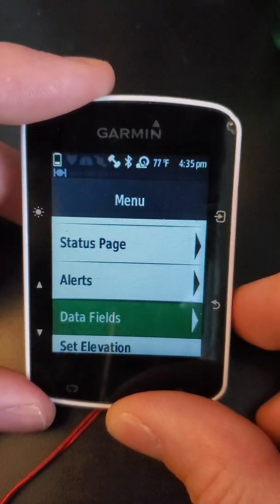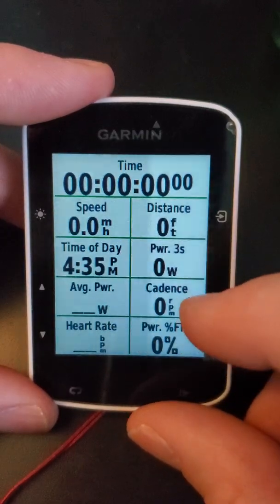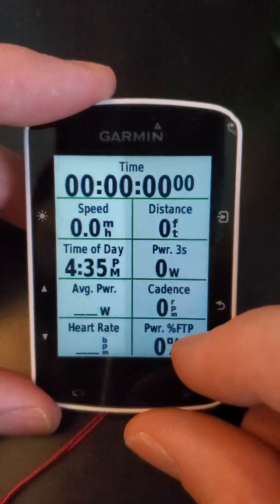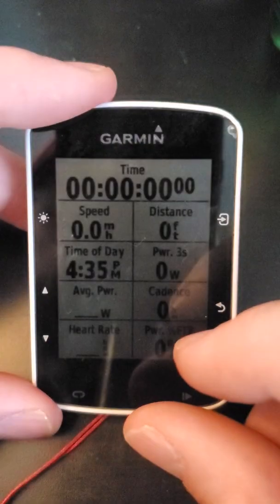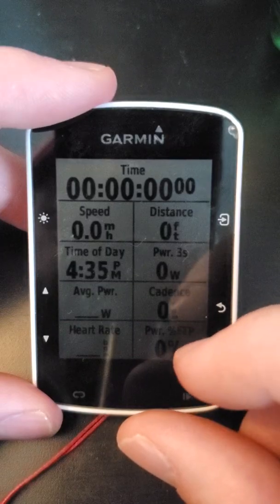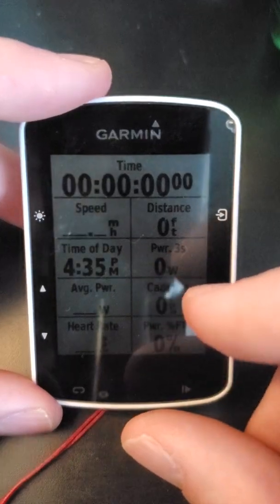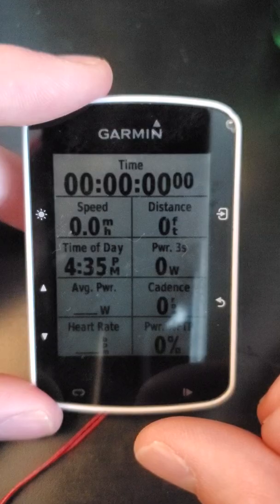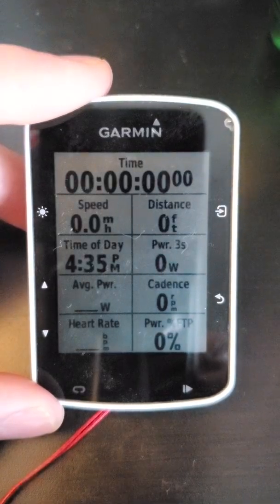The bottom right button is the back button. Hit that a couple of times and then you should see if you added your power field — three-second power, average power, or power percent of FTP. Those are the three main ones I like to look at. Once you start pedaling you should see the numbers populate. If the power meter is working, there'll be a little green flashing light down on the pedal itself, and you should also start seeing your power numbers show up on screen. Hopefully that helps — give it a whirl and if you have any questions post in the comments below. Thanks guys!